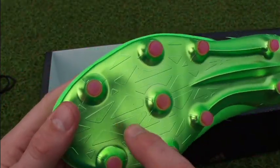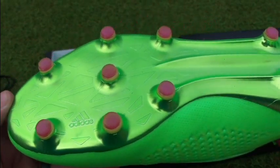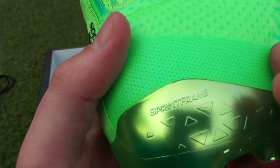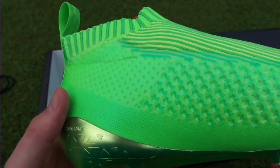Flip them over and there's that chrome sole plate that's likely to chip during wear. There's a sprint frame running right through the heel — it's the return of the sprint frame that we've seen in the F50 series.